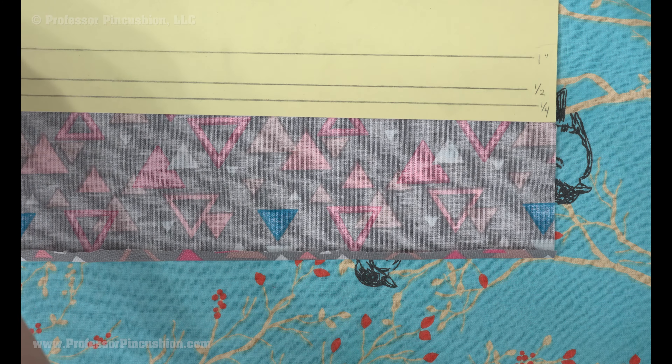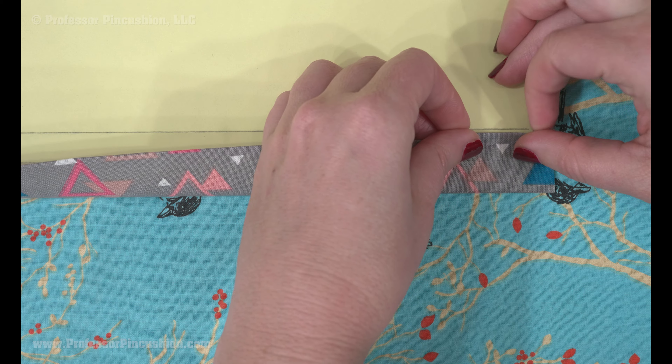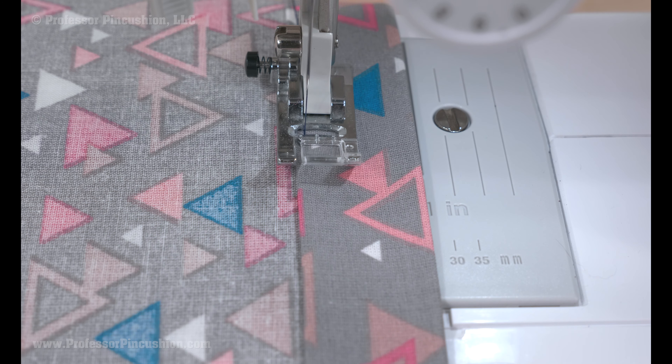I did ¼ inch for the first part, so in order to finish, I'll repeat the process, but this time bringing the fold of my fabric to the 1 inch line, making my total hem allowance 1 ¼ inches. Press and stitch into place.